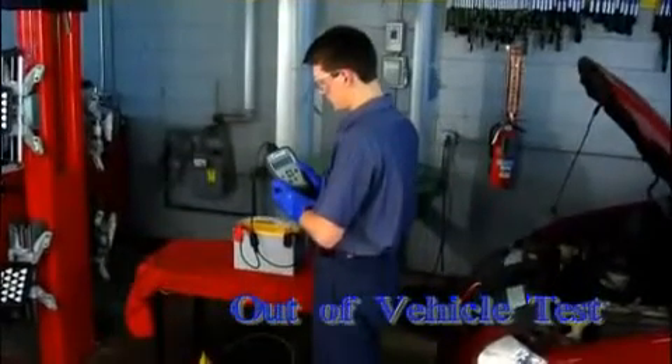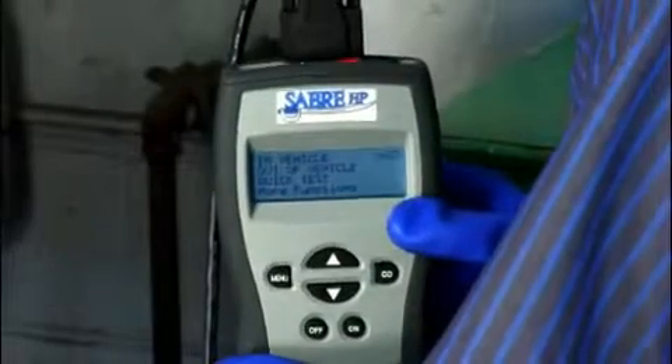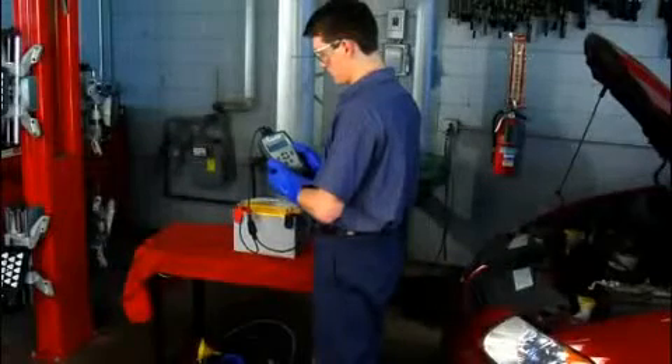The out-of-vehicle test takes about 13 seconds to determine if the battery is good, has a low charge, or is bad. The test shows the battery condition even if the battery is discharged down to a 1-volt state of charge.